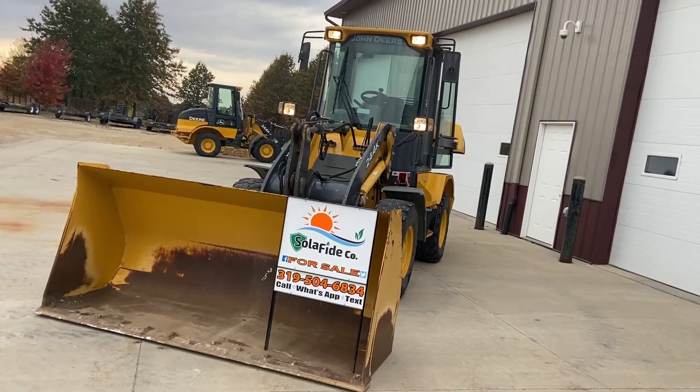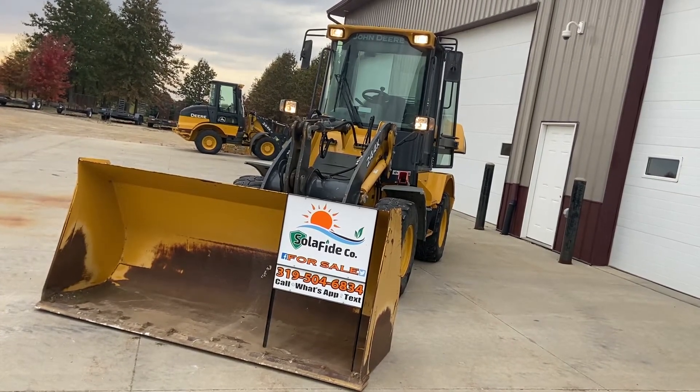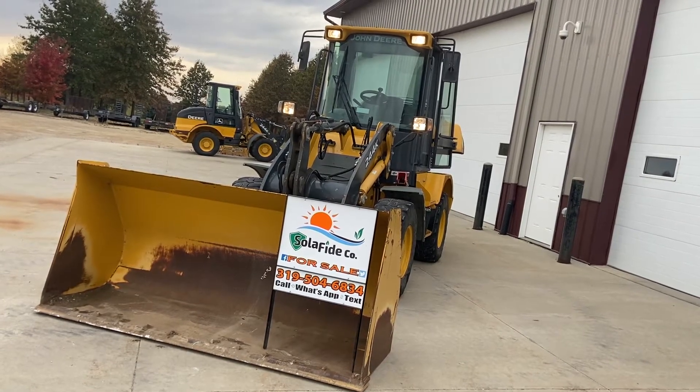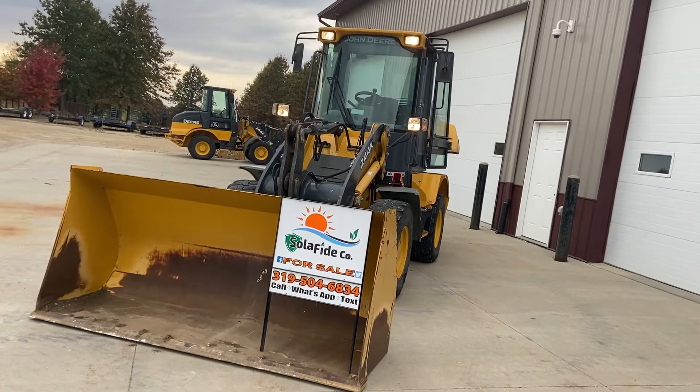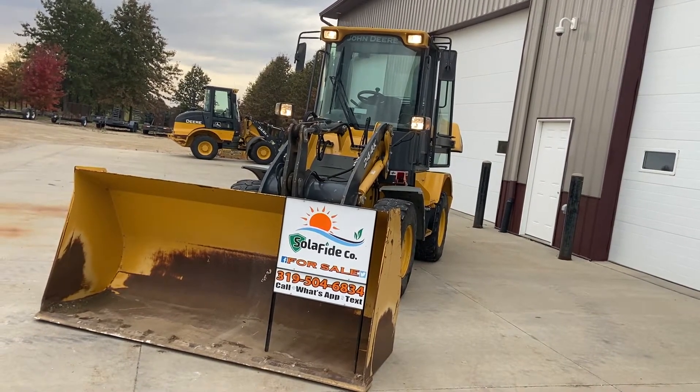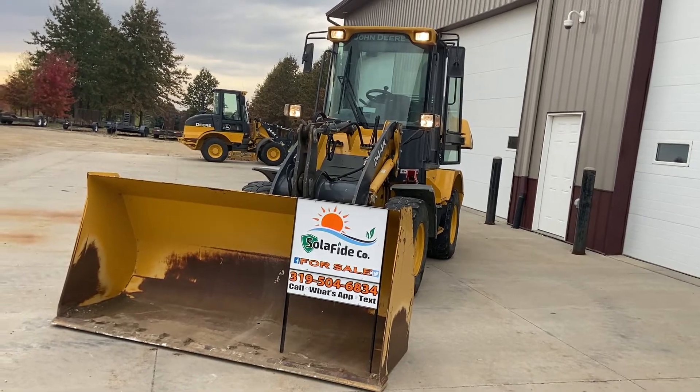Okay, everybody, we're doing a walk-around video of the John Deere 244K. Our company, Solify Company, we try to represent quality products and machinery. This is a very nice machine, and I'm going to do a walk-around video of it.